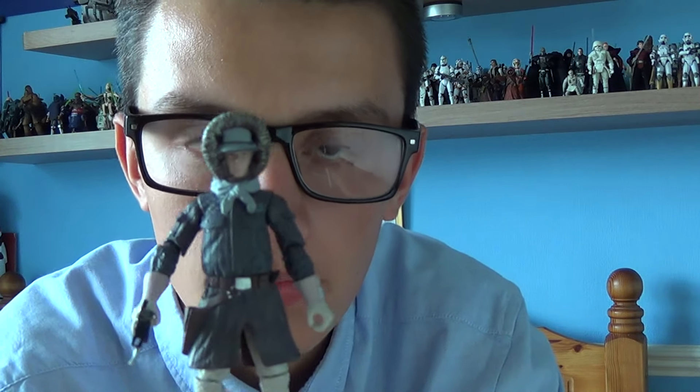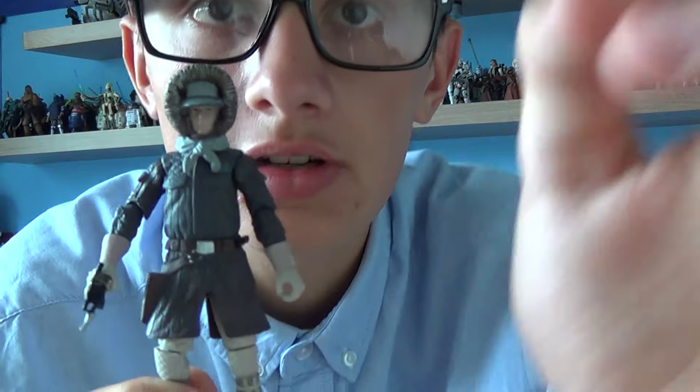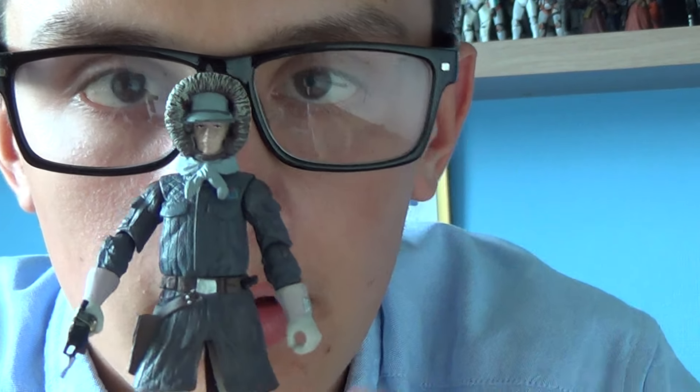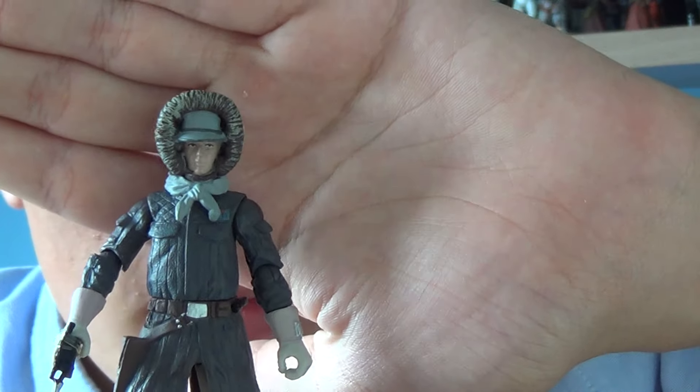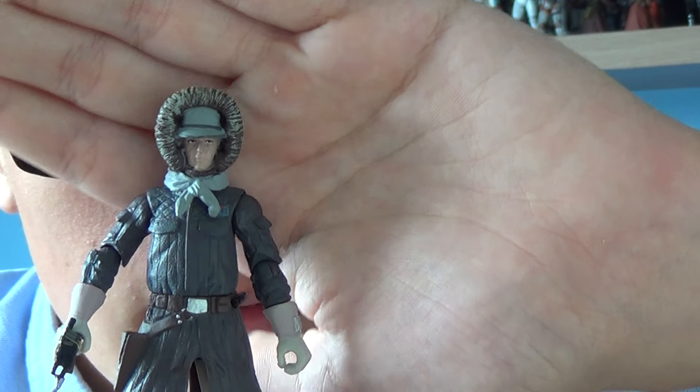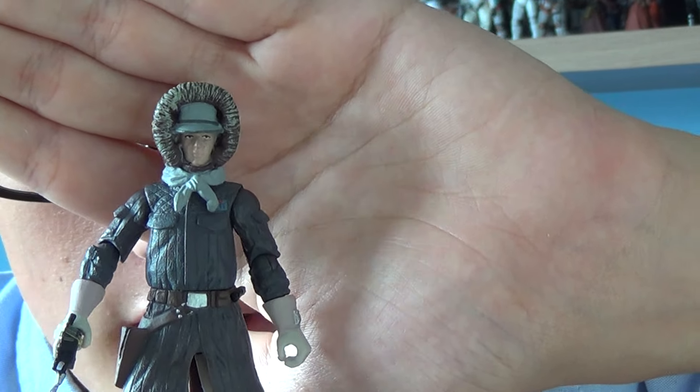Underneath the goggles, you've got a really nice sculpt of Han Solo. The actor who plays Han Solo is Harrison Ford. The head is sculpted really well, the hood is sculpted really well, and it doesn't make the head look too big.